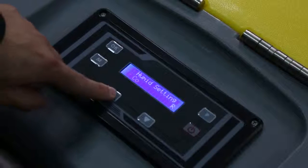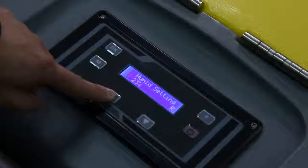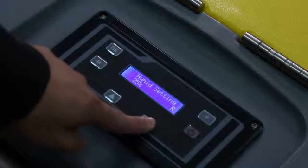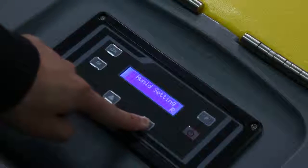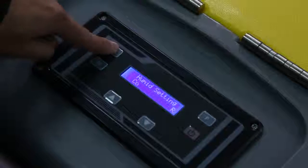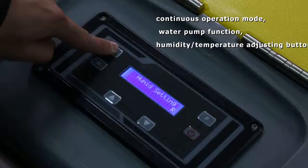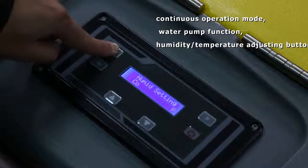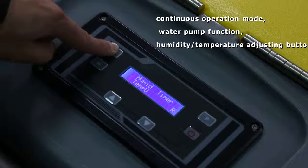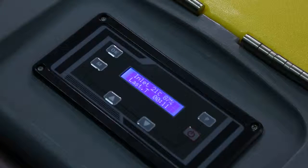The control panel is right here on the front. Just press the button and set your desired humidity level. We set it at 50% humidity level when production is finished. You can set it between 35% and 90% relative humidity. The control panel has a mode button for you to change from humidity stat mode to continuous operation mode. The water pump function and humidity and temperature adjusting buttons are all on the control panel board.